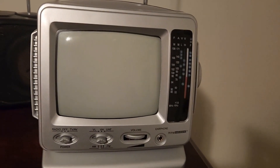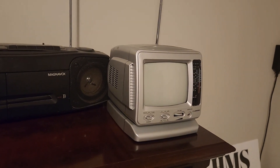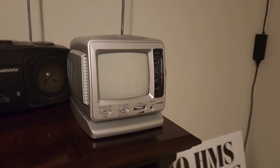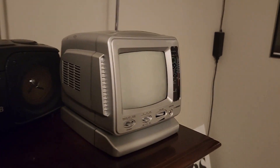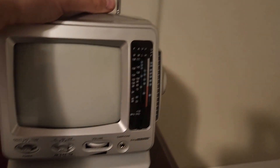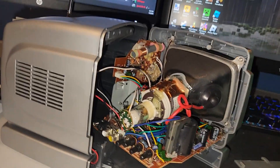I've never worked inside of a CRT before, so this is hopefully gonna be kind of fun. I know the basic safety precautions for working inside a CRT, and since this one's smaller, instead of killing me it'll just give me a really nasty shock. So I guess we'll get to taking this apart.